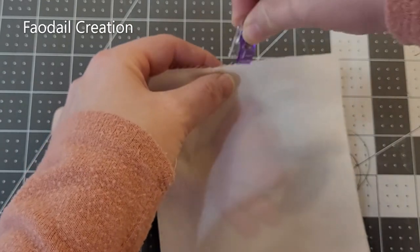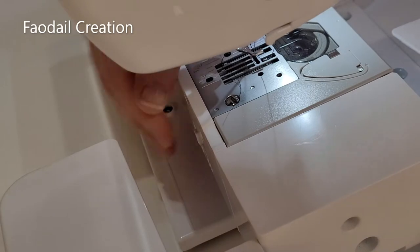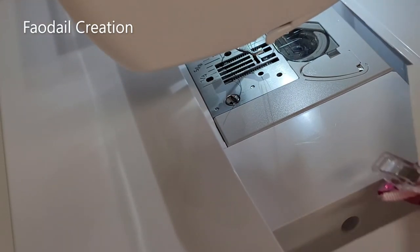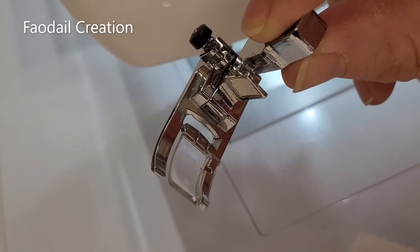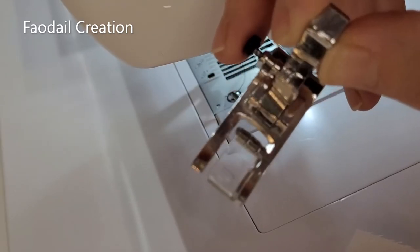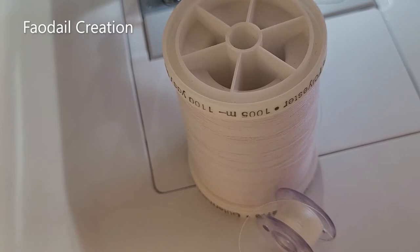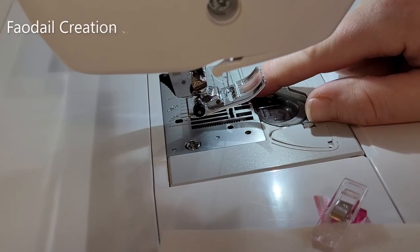Before we forget, raise the feed dogs back up by going behind the machine and moving that switch. I'm also going to change back to my regular foot — on my Baby Lock Soprano that's the J foot. I'm also going to change both the top thread and the bobbin thread to white. As soon as you start sewing, the feed dogs will pop back up, so don't worry about that.